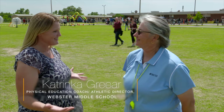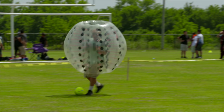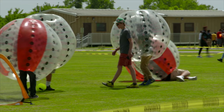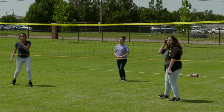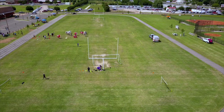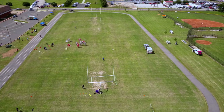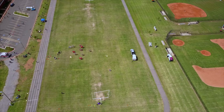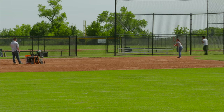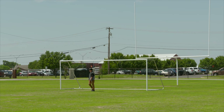Joining us is Katrinka Greer, athletic director at Webster Middle School. The fields are used for three purposes: athletic teams, physical education programs, and community use after school hours. There's no locked gate — everyone is free to come and play soccer or use the track, which is in constant use for walking and jogging. The fields are showing wear and tear from heavy use by youth, which is a great sign. Soccer goals are moved around periodically to prevent the grass from wearing out.